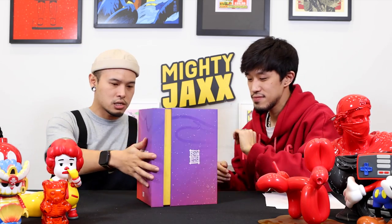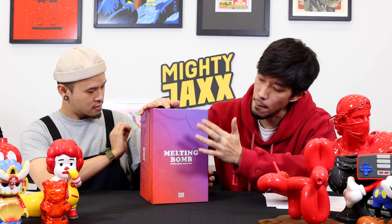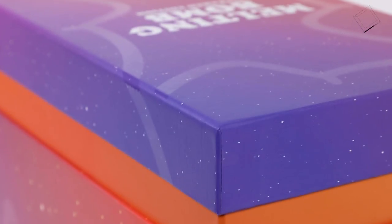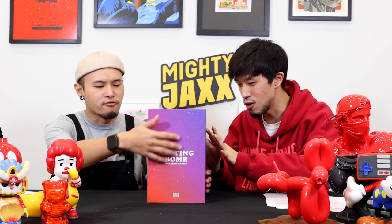Now let's take a look at the box! Oh look at the gradient — sick! It's really amazing. So we have the toy title here: Melting Bomb Infra-Rate Edition, Sport UV Layup printed on top. And if you look closely, there are white speckles around the whole box, and there are drips — UV drips all around, running around the whole box, basically to create the melting aesthetic. And on the two sides you have the Jason Greeney logo.